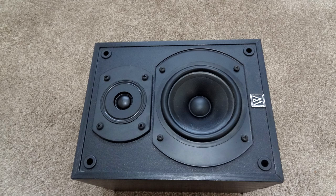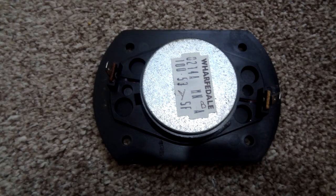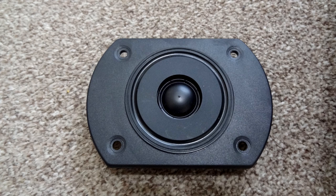We're going to stick the speaker on the floor and have a look at it. We're going to take both drivers out, and as you can see there's the cabinet with the wadding inside. There is the tweeter — this is the back of the tweeter with the markings on it.